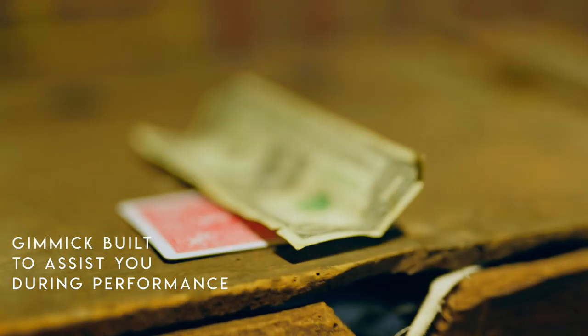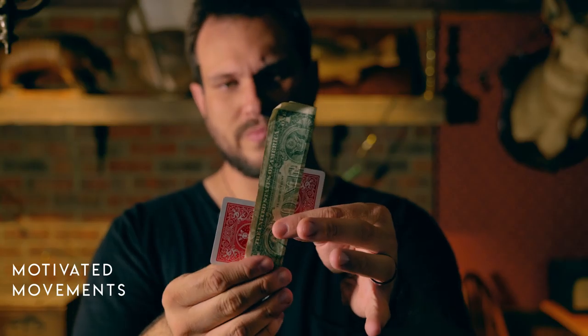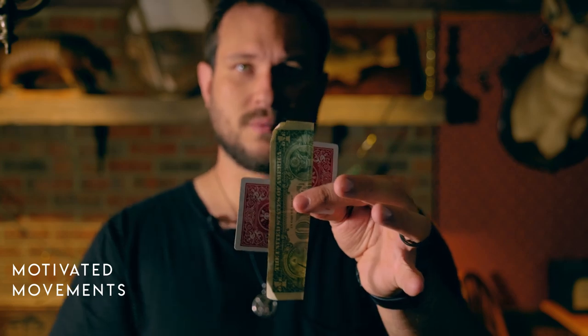Card Flex is easy to do. The card does 90% of the work for you. There are moving parts, but the card is covered 100% of the time from beginning to end. The card that you get is very well made, very precise. You're not going to have to worry about it breaking on you anytime soon.